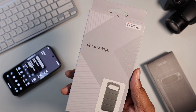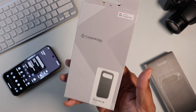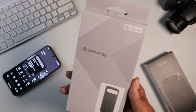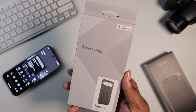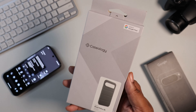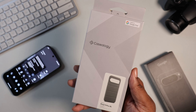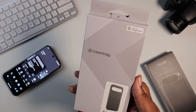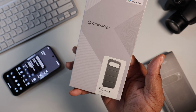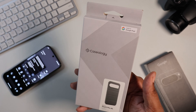Shout out to the good folks over at Caseology. They sent your boy out some cases for the Pixel 9 Pro XL, and one thing I like about Caseology is they always have a great price point. Sometimes I do have the more expensive cases on, but a lot of times I like to show y'all cases that you can actually go buy — it might be cheaper than what you have for lunch. I'm all about inclusivity. They got some nice designs and a nice budget-friendly price.